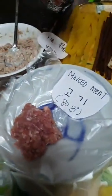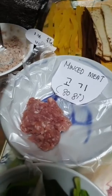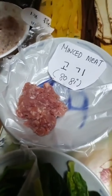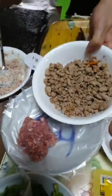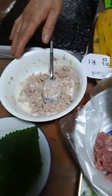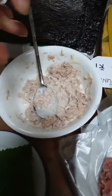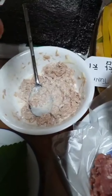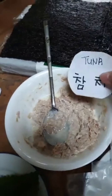For the meat, you can use lamb, beef, pork, or even chicken — whatever you like. For the tuna, mix it with sesame oil. These are your two protein options for kimbap.